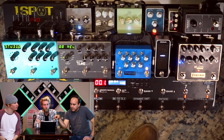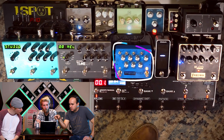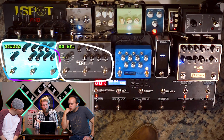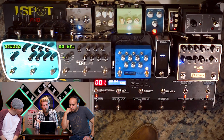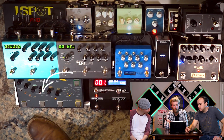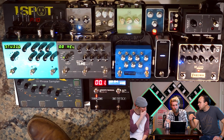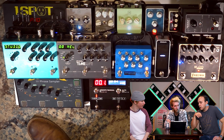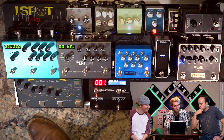Back to the looper — in loop six he has the Empress para EQ. Loop seven and eight — he's going double: Timeline going into the Big Sky, so some cool overlap with your board. And then out of the looper he's going into the Boomerang, which is a cool toolbox of looping, sampling, all kinds of fun stuff. It's still the go-to looper. Overall really cool setup — I like the riser being in the middle so you get your always-on pedals tucked away but still accessible.